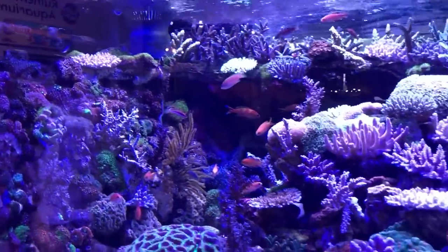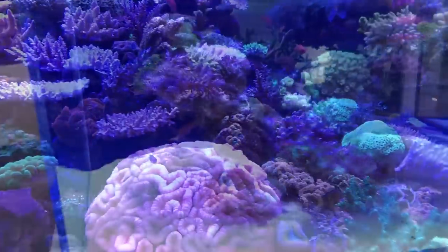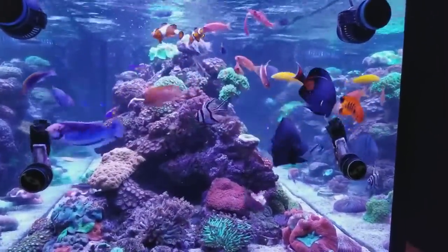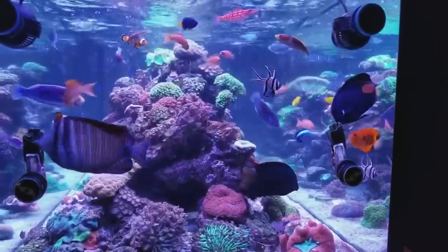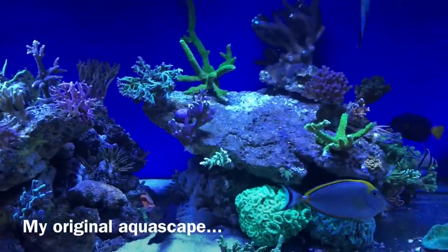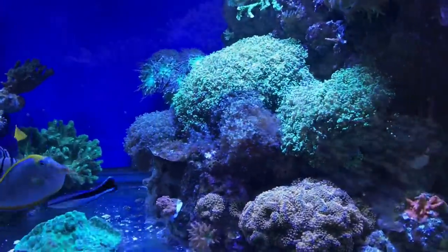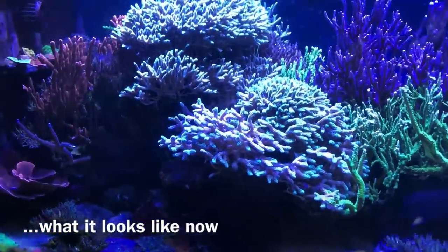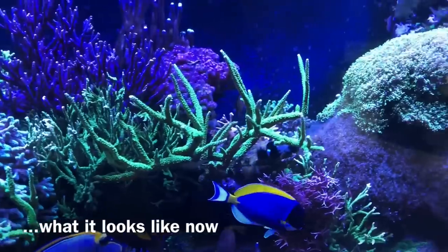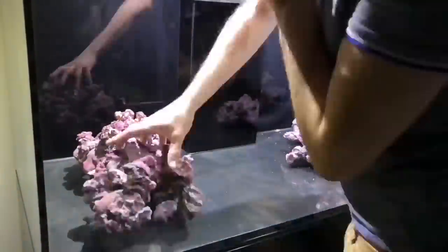There are literally thousands of successful reef tanks out there with all different types of aquascapes, ranging from minimalistic to full rock walls. Therefore it's difficult to pinpoint exactly what scape is best, and that's because it's all a matter of opinion — it's kind of like art, different people appreciate different things. After it's covered in coral you won't even see the majority of the aquascape anyway, so rather than tell you what the perfect scape is, I'll explain how and why I've done mine along with some tips which you certainly should do.